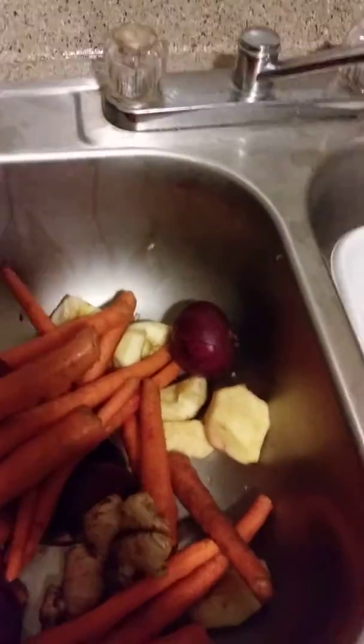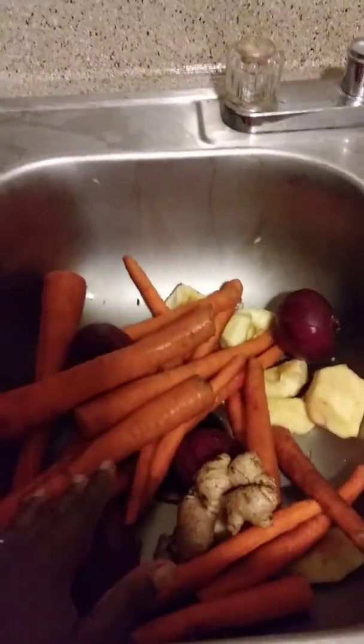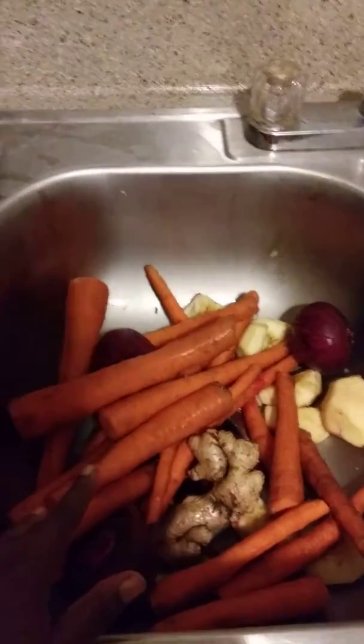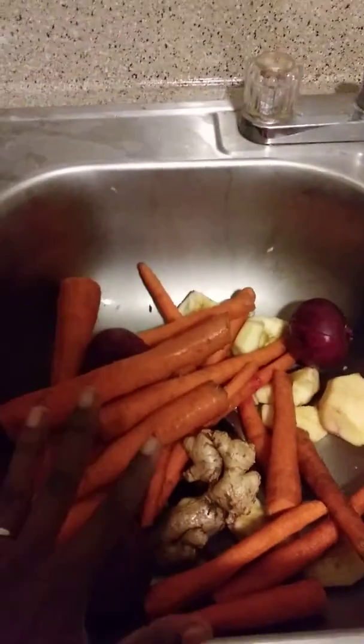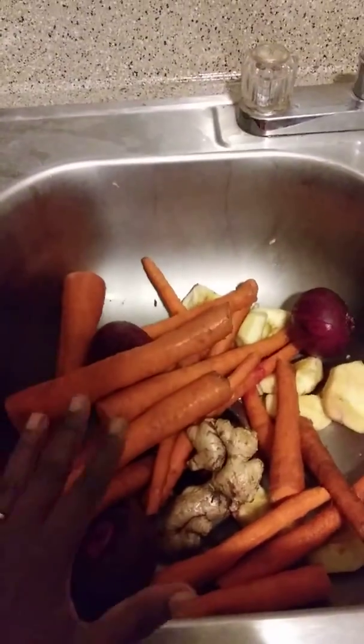My beets are organic and not the carrots, but most of the time I buy organic stuff. My ginger is also organic, but if you are sure the stuff is not organic, like the apples, make sure you peel them first before you cut them up.